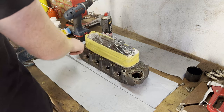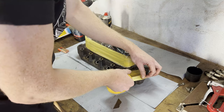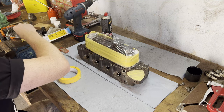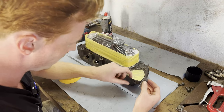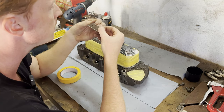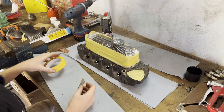Next up we're going to mask off the thermostat housing as well as the spark plug holes and these ones as well. That's the thermostat housing done — looks pretty neat. This is a sharp blade. Guess where it's made — by the Germans, yes of course.